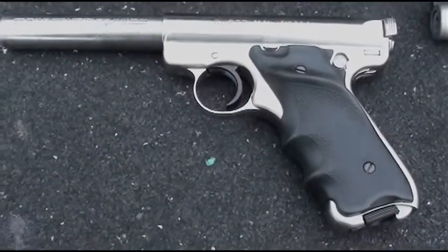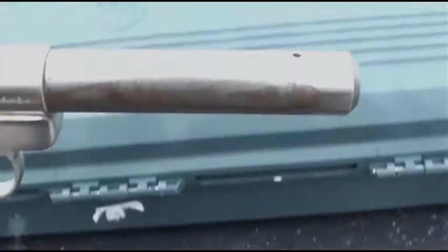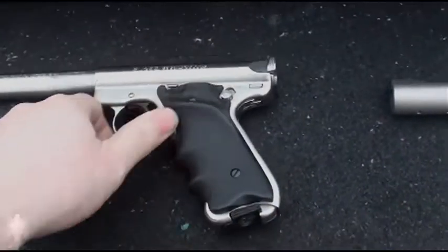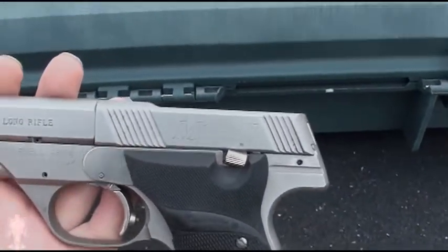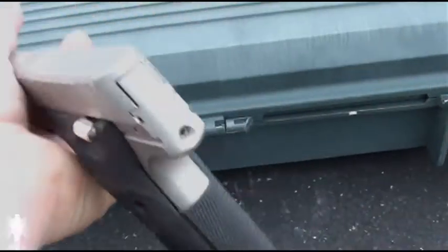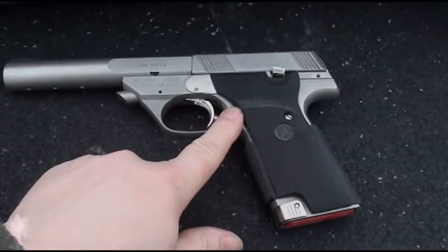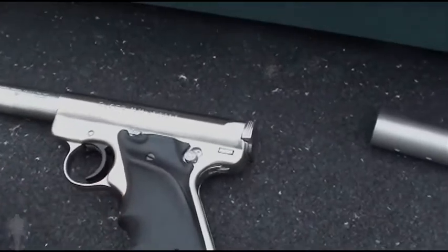Weapons of choice: pawn shop special, and yes, stainless steel will rust — don't let anyone tell you differently. And then this is a Mitchell Arms stainless steel copy of a High Standard; don't see too many of these around. Personally I prefer the trigger in the High Standard to the trigger in the Ruger, but that's just me.